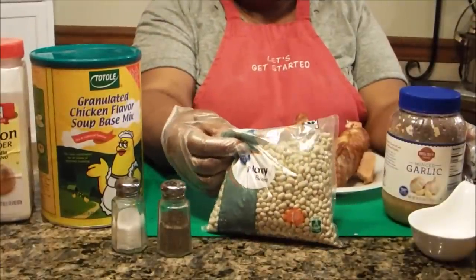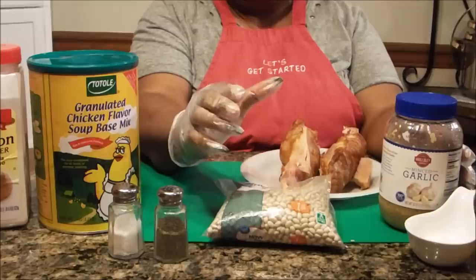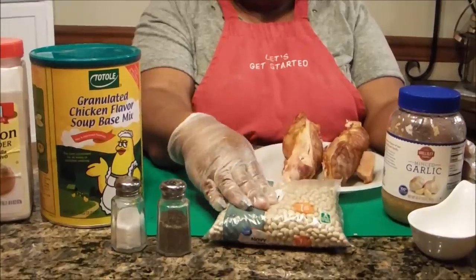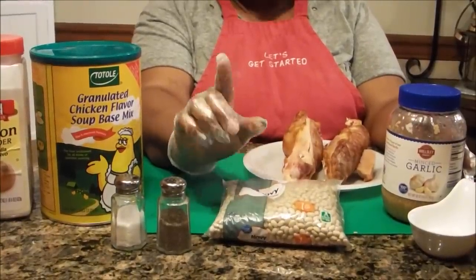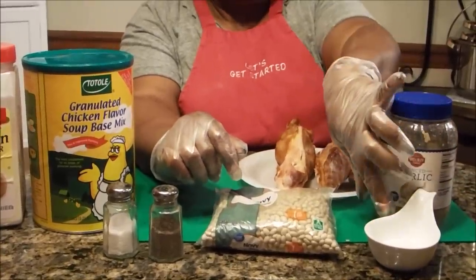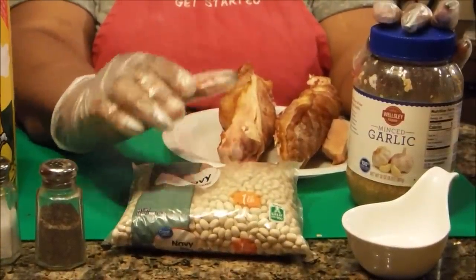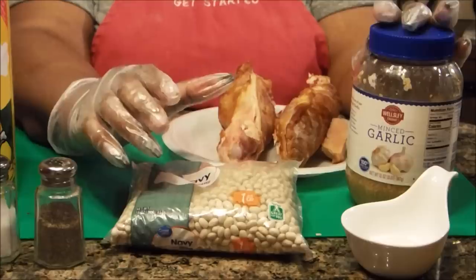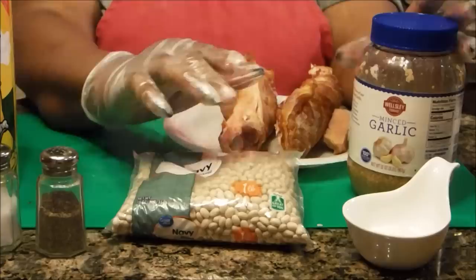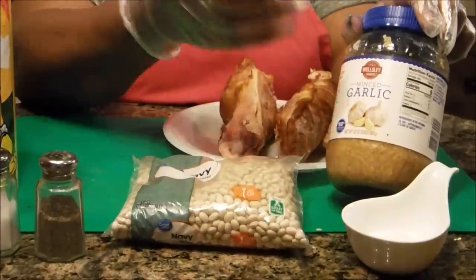First off, after you clean your navy beans — and that means take out the ones that are rotten. If you find any little rocks, take those out. Then you're going to put them in a half pot of water. This is one pound of navy beans. To that water, you're going to add a little bit of sugar and some minced garlic. I don't put salt in my beans because it splits the bean, so I'm putting in ingredients that do not have salt in the beginning. That's going to be my sugar, and this is no-sodium minced garlic — you can find that at Walmart or anywhere.